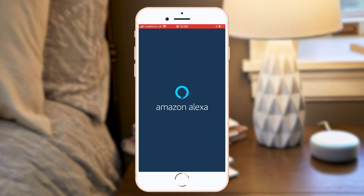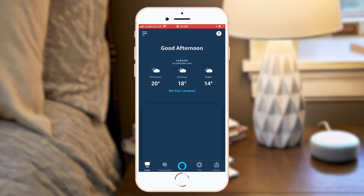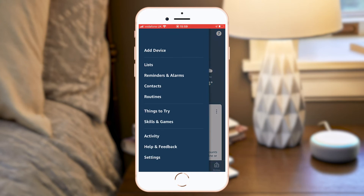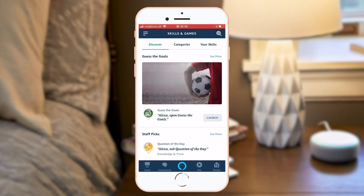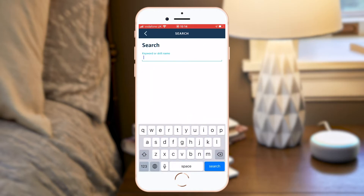Launch your Amazon Alexa app and go to the menu on the top left corner. Select Skills & Games and the search icon on the top right-hand side.